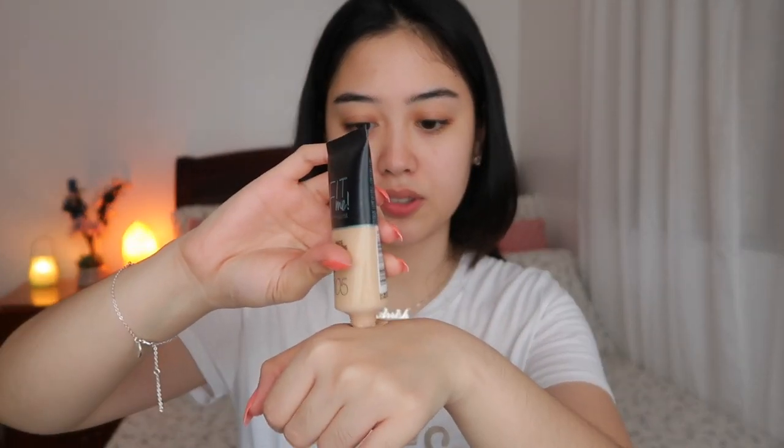I'm gonna start with my foundation and I'm gonna use my go-to by Maybelline Fit Me in the shade 105. I'm just gonna put it on my hand — this amount should be enough. I'm gonna use my finger to dot it on, and then using a wet sponge just blend. You can always add more if you want extra coverage. Don't forget your neck — a lot of people forget their neck and you don't want that uneven look.